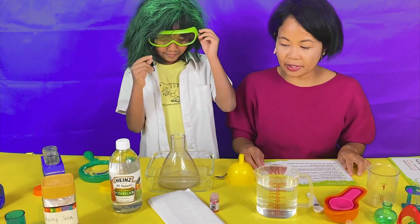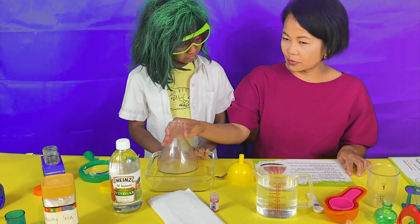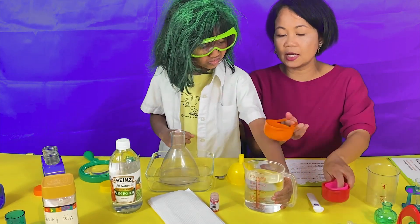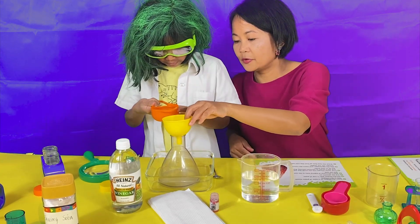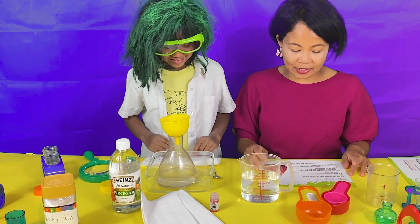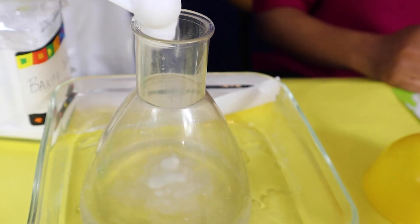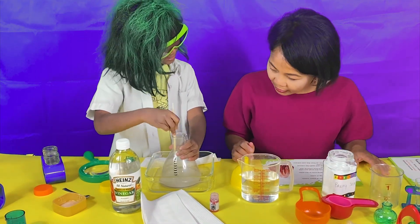I'm gonna read it out! Place the beaker on a layer of paper towels. This is the volcano! Fill the beaker with half a cup of water. That's a half cup! I'm your assistant! Add two spoonfuls of baking soda to the water. Two full spoons — one, two! And stir well!